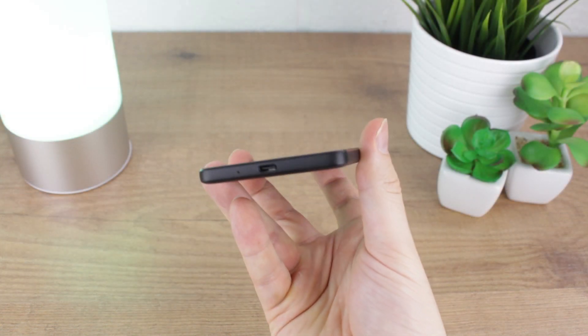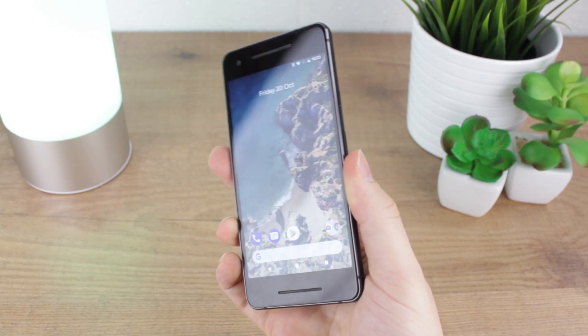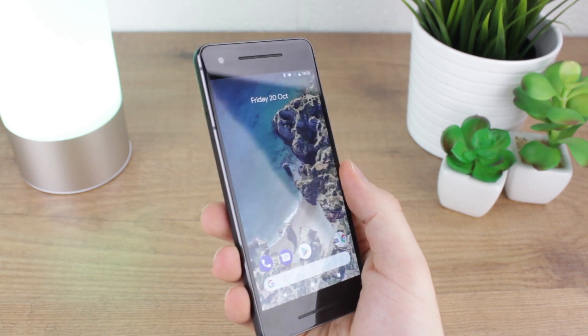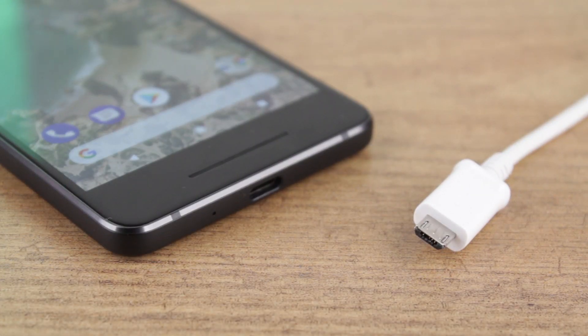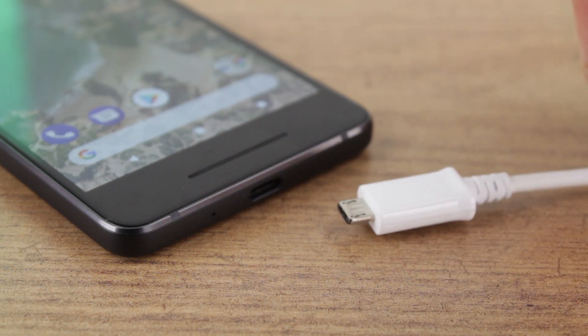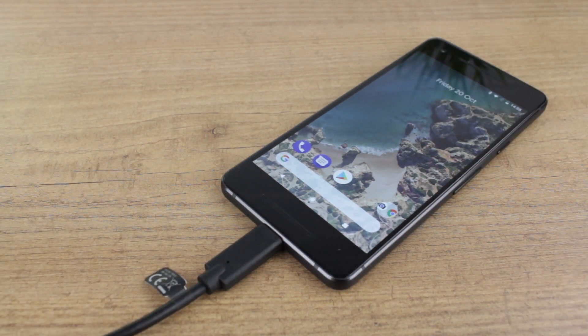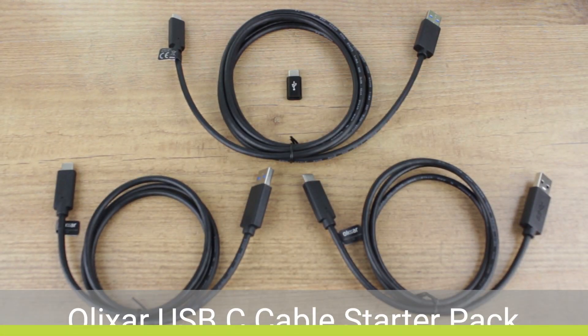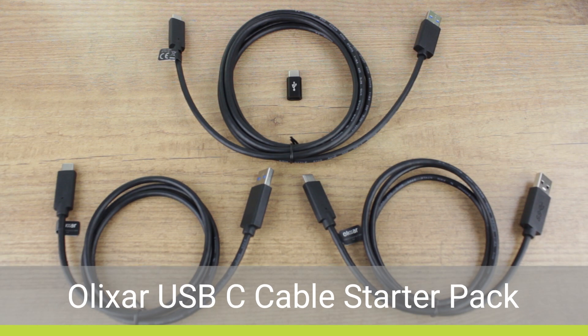Now that we've got the phone covered and the audio issue sorted, you may find that using a USB-C phone for the first time has its disadvantages. That's not to say that USB-C isn't brilliant, because it is. The only downside is that the majority of your cables and chargers around the house and in the car will most likely be micro USB. And with only one cable coming with the phone itself, you will most likely need a host of new cables to facilitate charging and syncing around the house, office and the car. That's where Elixar come in yet again with another fantastic item, this time with their USB-C cable starter pack.